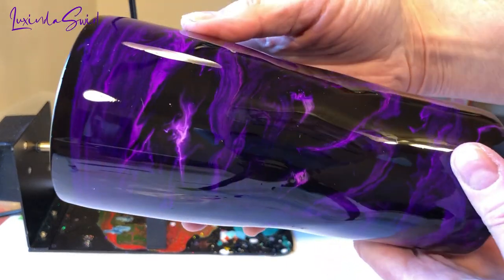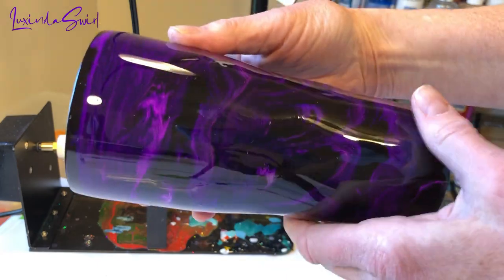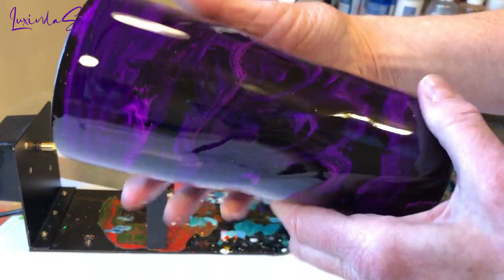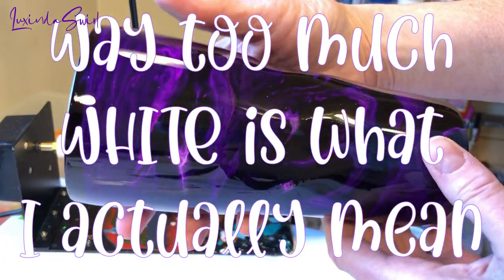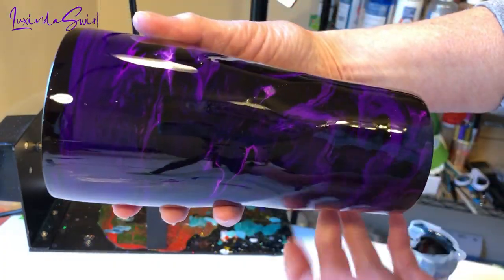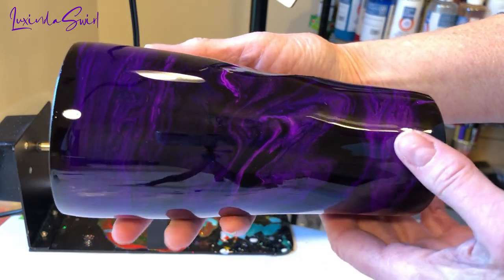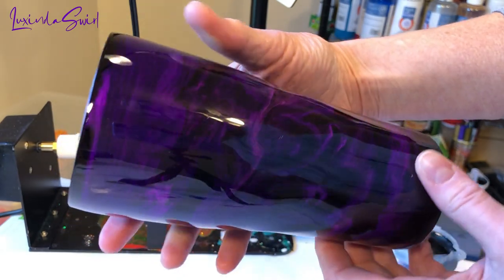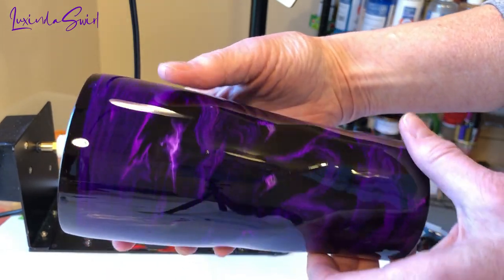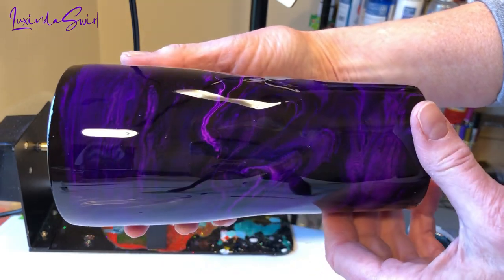There's way too much purple on here. Remember my whole less-is-more thing I was going to do? Way too much purple. I don't dislike this cup at all — I think it's beautiful. Is it the ghost swirl cup I was hoping for? No, it's not. But it will be a beautiful cup for somebody who loves purple, and I already have somebody in mind.